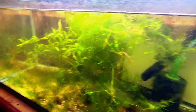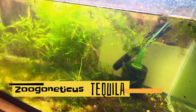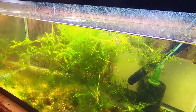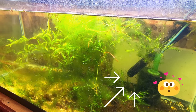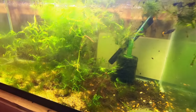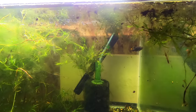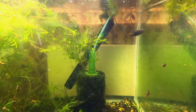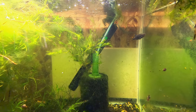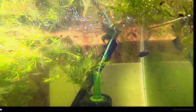Next up we'll go to a 40-gallon planted tank that is looking pretty ratty. There's nothing in here except for a trio of tequila goodeids — I'm hoping they'll spawn, so I'm just letting everything do whatever it does: the algae, the plants, whatever. This tank stays a little cooler because it's on the bottom, which the goodeids like. Here's the male — it has those nice orange fins. Beautiful fish. I love these guys. I'm really getting into goodeids lately — I used to keep a few species years ago and I'm slowly starting to collect more species.